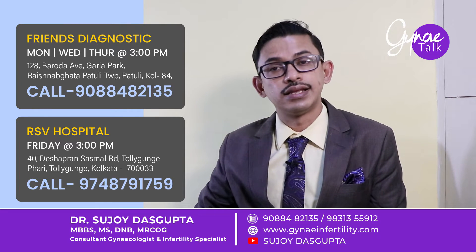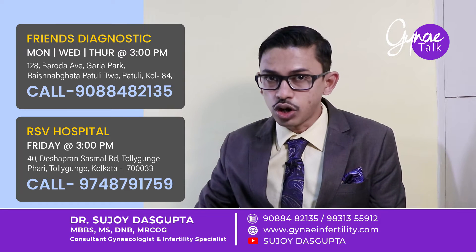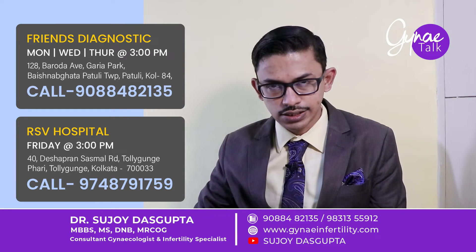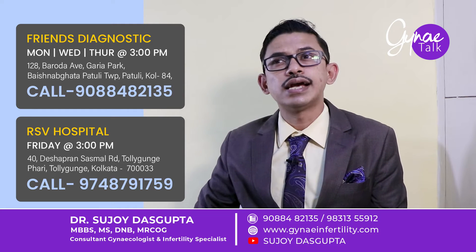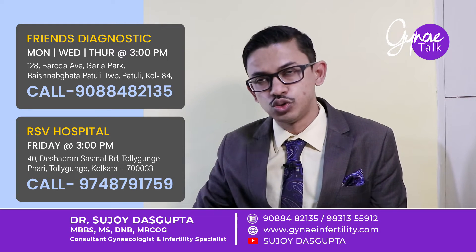How is it done? It is done under anesthesia — it may be general anesthesia, full anesthesia, or local anesthesia. It is not painful because it is done under anesthesia, and it takes hardly 20 to 30 minutes of time, and you can go home within one to two hours.